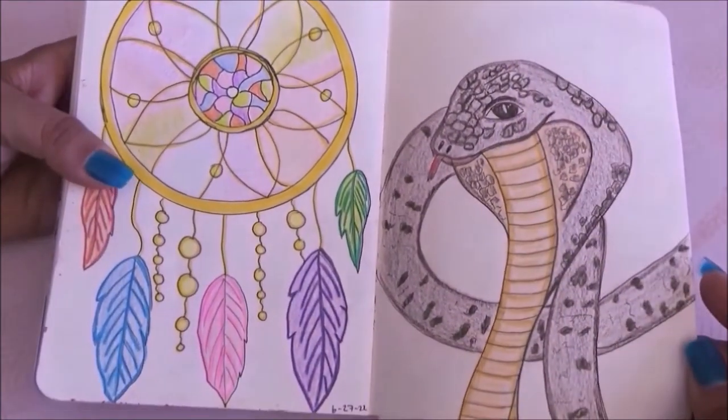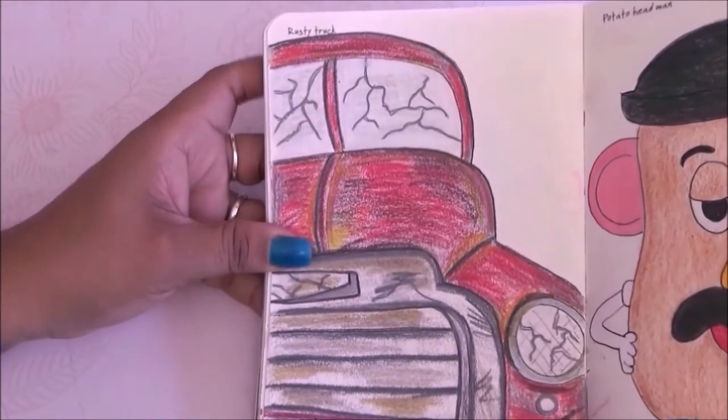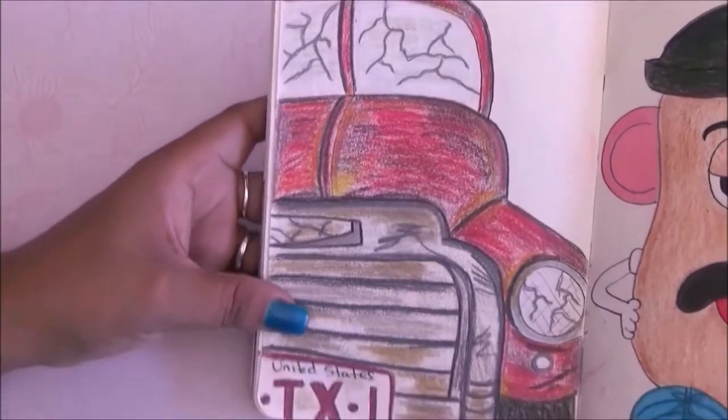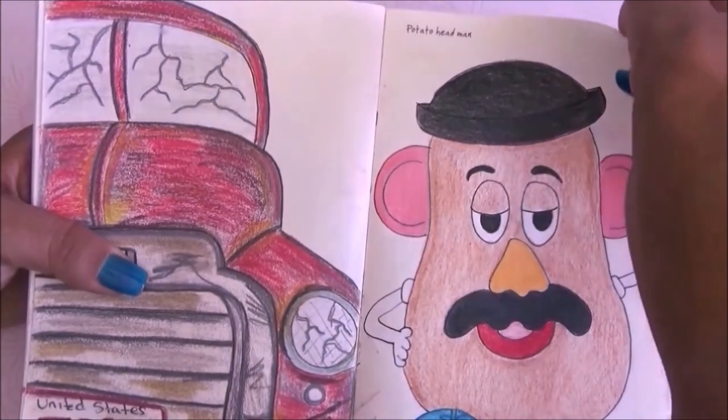For the next page it's rusty truck and I love the colors — the combination on this one. I did kind of like it's abandoned, with broken pieces and everything, and Texas plates of course.